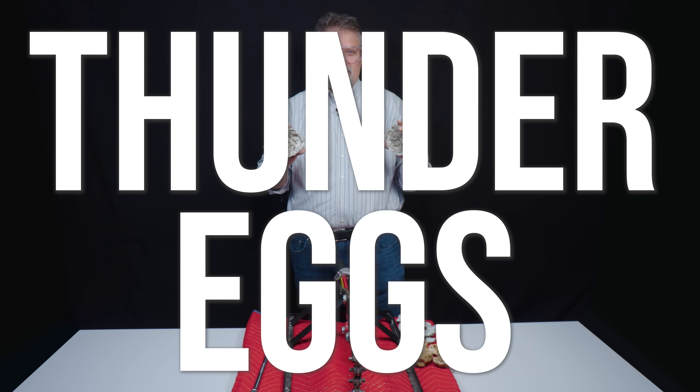Next, we're going to open some thunder eggs with the saw, and the reason we're using the saw is that, unlike these, they're going to be solid all the way through.